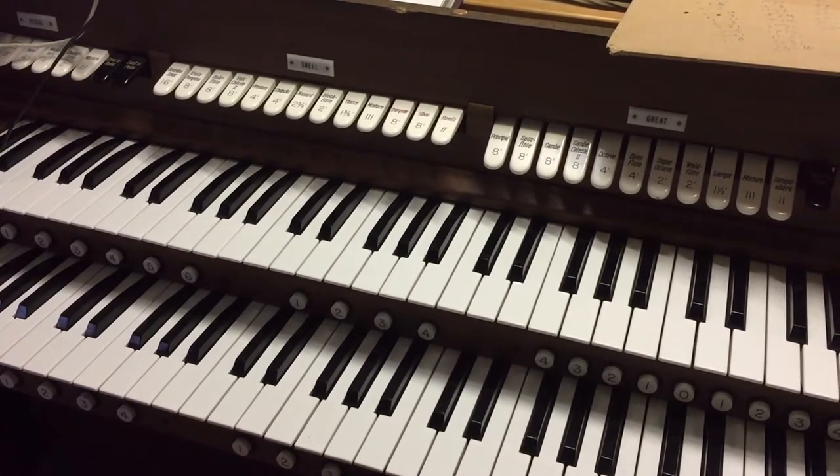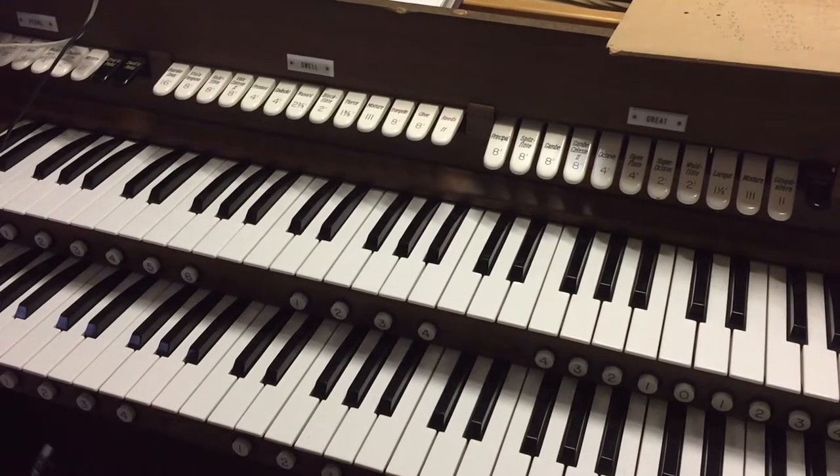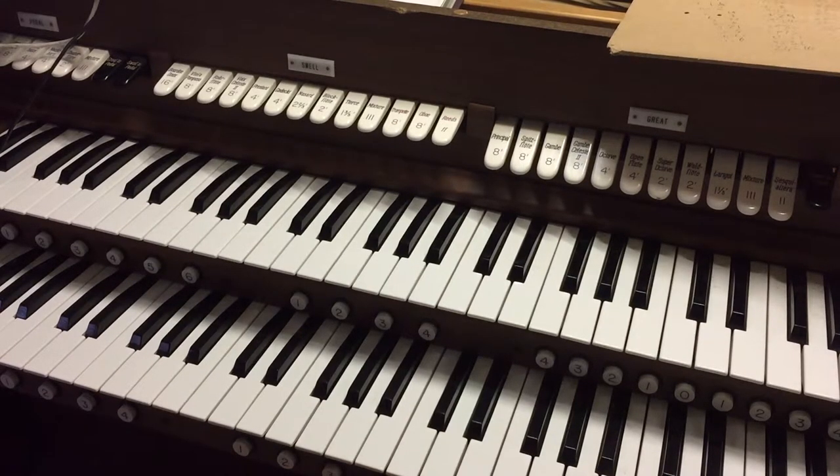I'm pretty happy with where we are — I've now got a functioning organ. I do need an external amplifier so that I can actually play it and have some proper sounds instead of using either headphones or the tinny speakers in my laptop. There's not a lot of bass coming out of it so I'm going to have to figure out what's causing that.